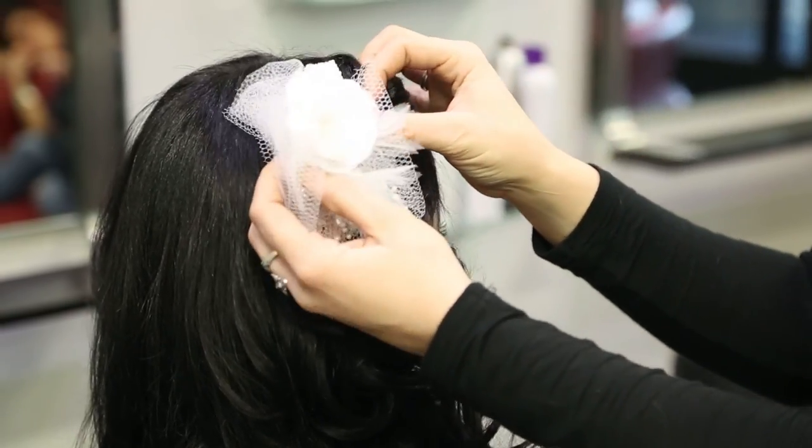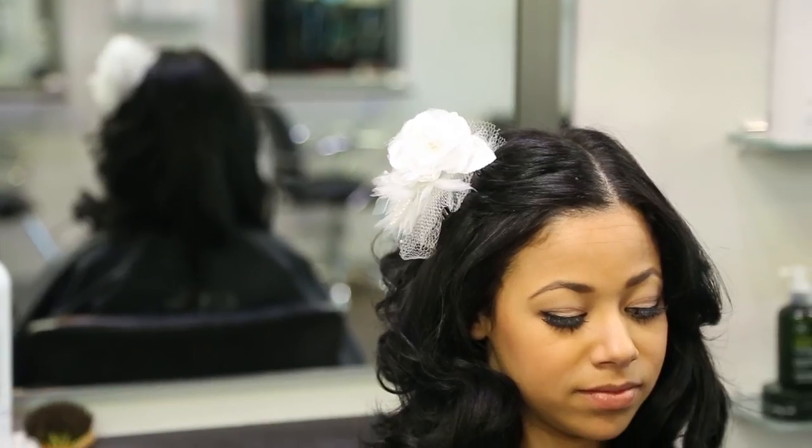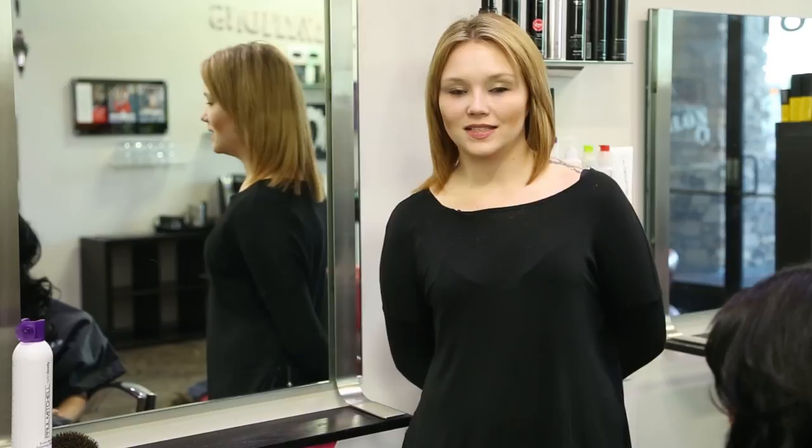Hi, my name is Bailey Roberts with the Kelly Cardenas salon and this is wedding hairstyles using barrettes. There are many different ways you can incorporate a barrette with your wedding hairstyle. One particular way I personally like is wearing it nice and down, using a lot of curl and using your length to accentuate the barrette.